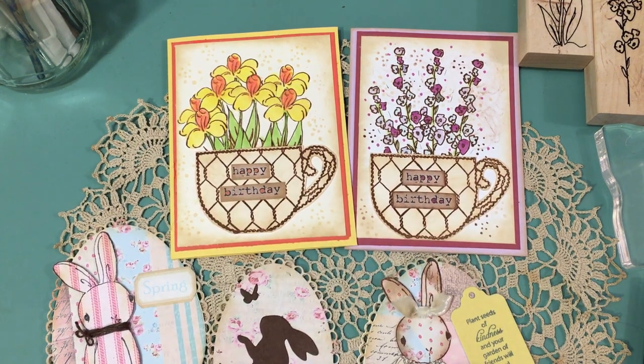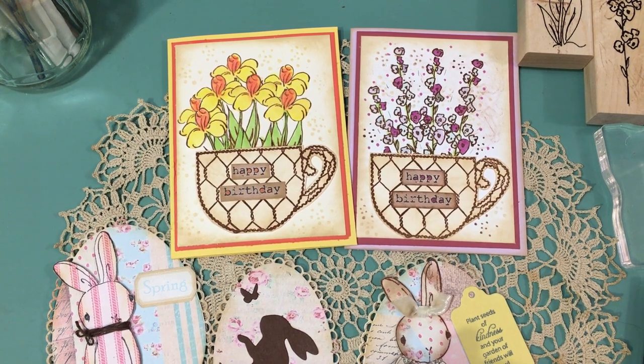Good morning everybody. Welcome to Saturday Morning Makes. It's about 10 a.m. here in Seattle. I got up and gave myself an hour to craft — that was at 8 a.m. — and it's now 10, and I'm just making my video.